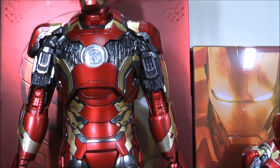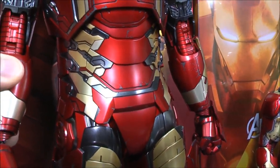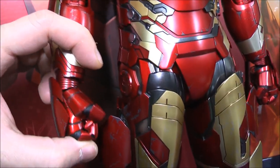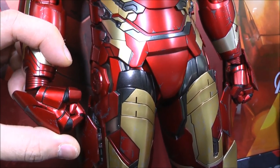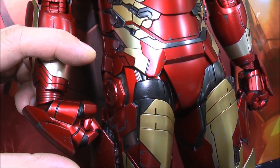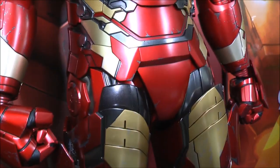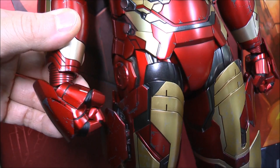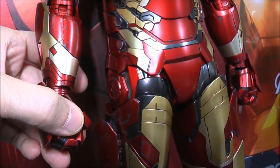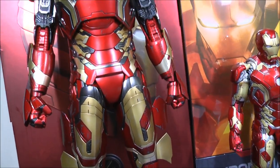Pretty much everything is on a magnet system, which is nice — it means you're not going to have damage on the plastic from bending too much. There's one extra feature I wasn't expecting: the wrist actually bends inwards a lot. Most Iron Man figures only allow the wrist to twist in a circular motion, but this one will actually bend inwards, so you can create more poses — grasping poses, holding poses, things like that. That's a nice additional feature.